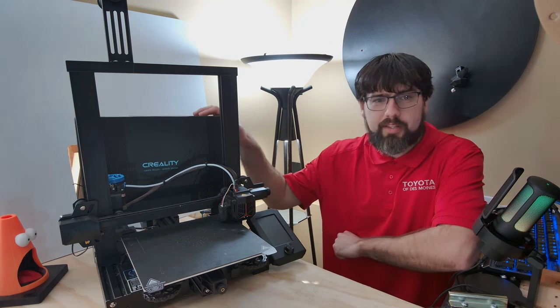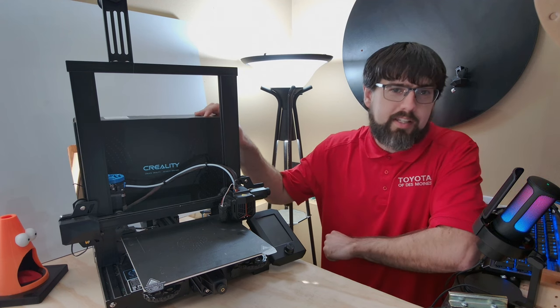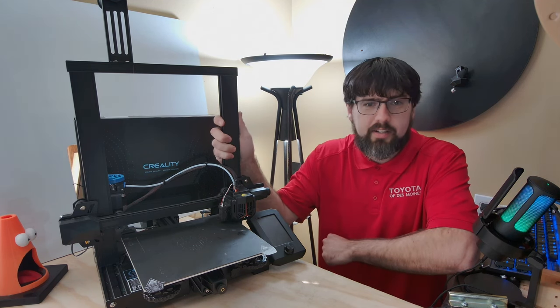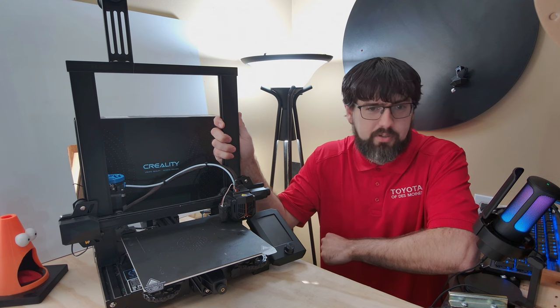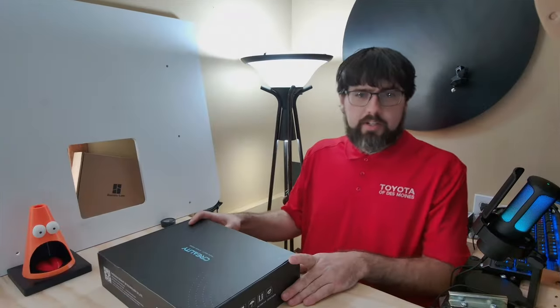In this box sitting behind the machine I have the Creality 10-watt laser module, and we're going to convert this Ender 3 V2 into a 10-watt laser cutter.